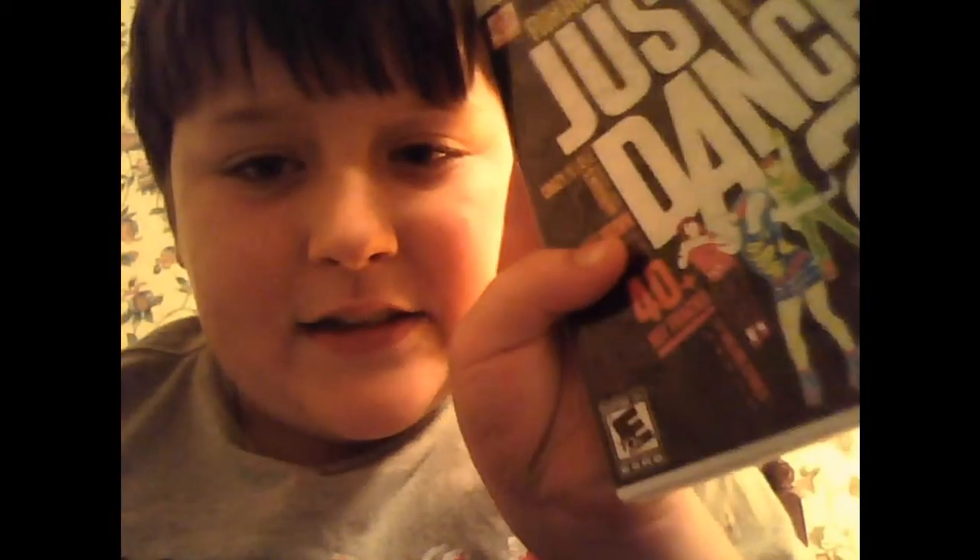Hey guys, it's RoyalBanGeek77 here, and here's game review 5 or 6 — I can't remember, we'll have to check on that. But anyway, today's a Wii game review, and the two games I'm going to be reviewing today are Wii Music and Just Dance 2.